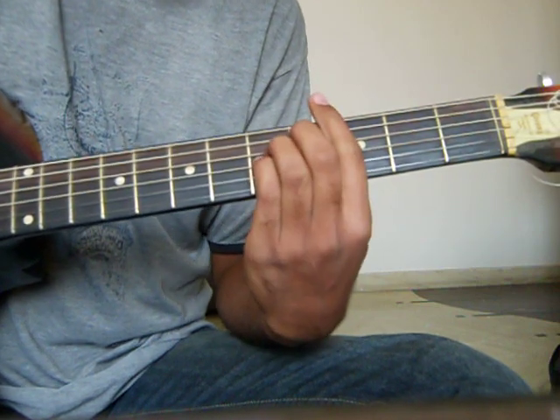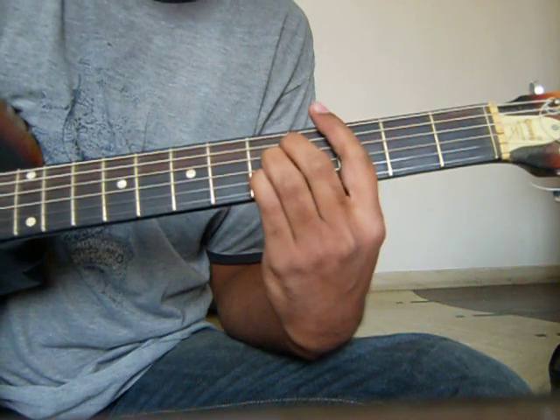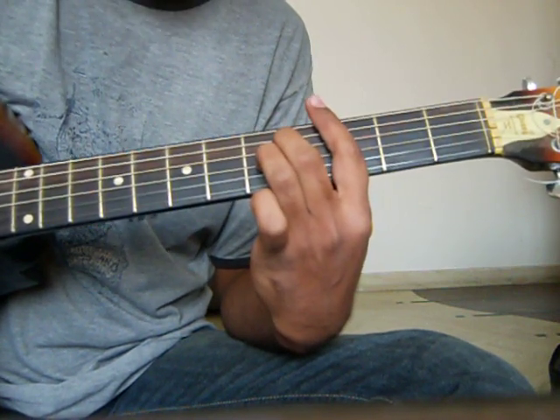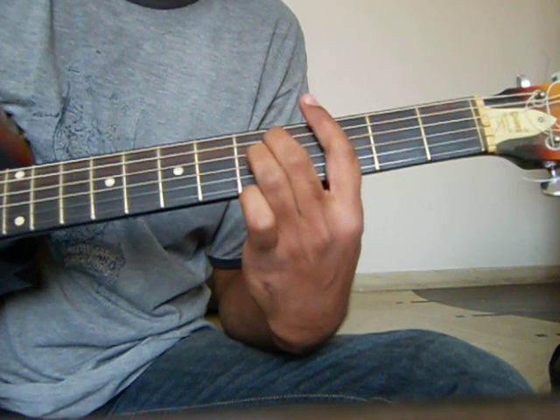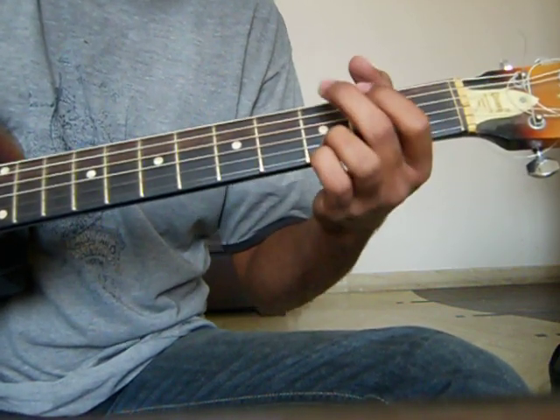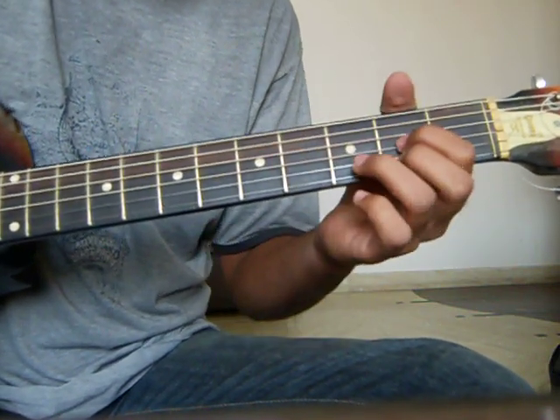The third one is C suspended 2. This is C — keep your B string open, that is on fret number 3. And the last one is D. So G, E-7, C suspended 2, and D.